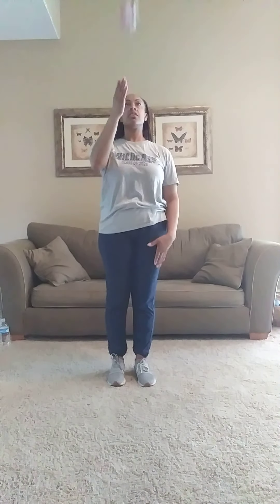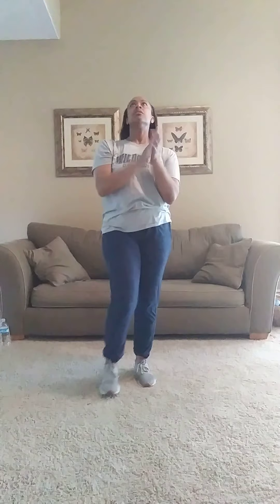Switch hands. Left hand is resting, right hand is working, trying to clap as many times as I can.